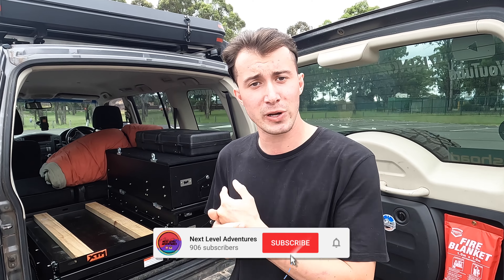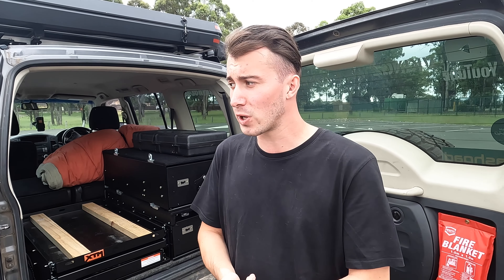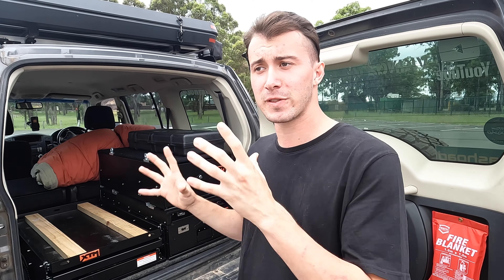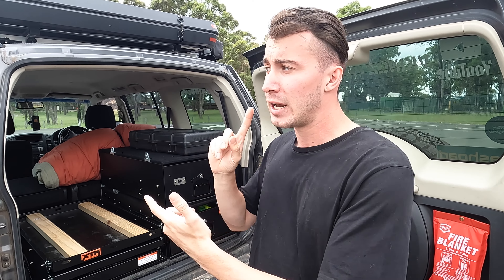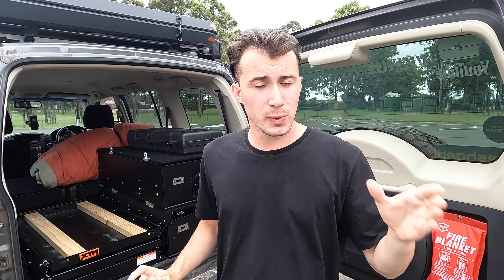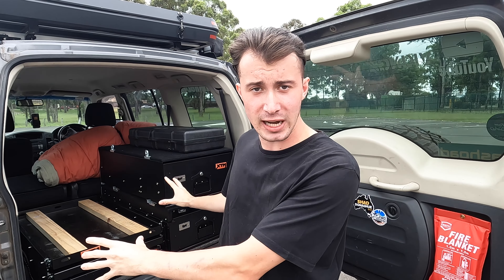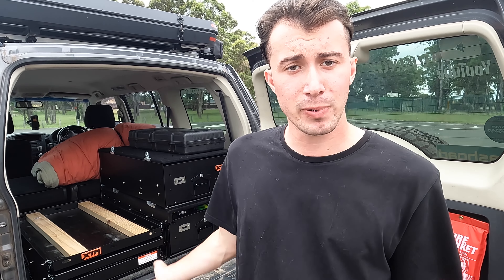Make sure you stick around and subscribe because after this trip we'll be doing an update video on all of this stuff to see how it went and what we would change. So let's get stuck right into this, giving you guys a rundown of the Pajero fully packed. This is not going to be a rig rundown — you guys get to see that next week. This one is just going to be how the gear is packed into the cars for two weeks off the grid.